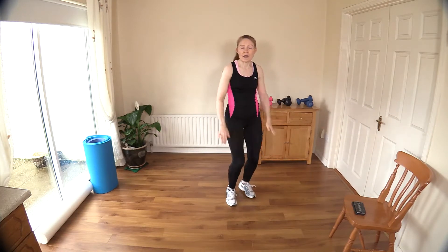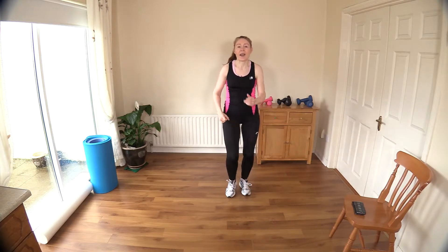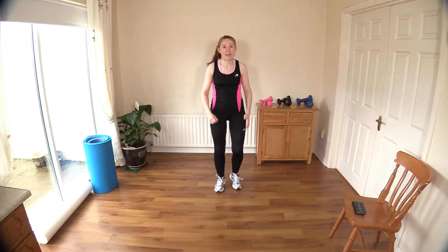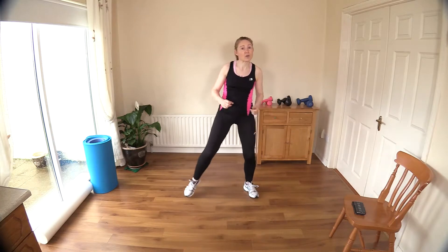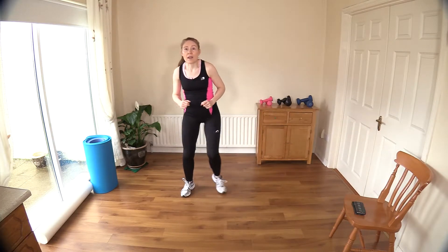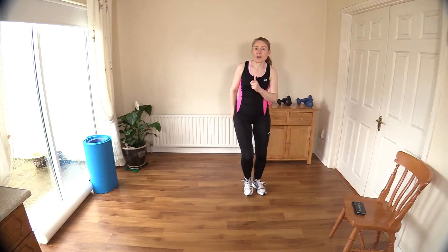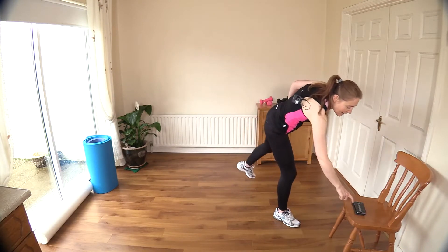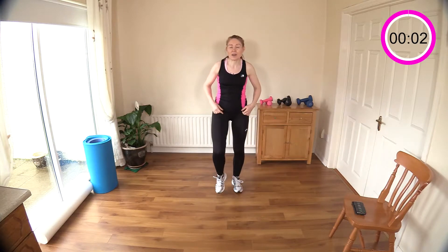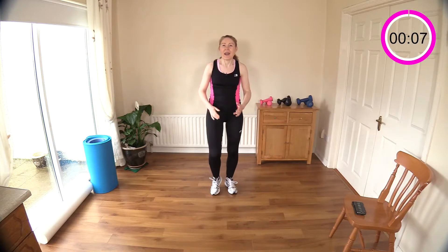Now we're going to start off with our heel taps — one, two, three, and four — and then into a step touch. Keep marching: two, three, and four. So it's four heel taps and four step touches. If you can't touch your heel, touch your shin, your knee, or your thigh — it's all good. This workout is about 20 minutes today, so have fun and enjoy yourself.